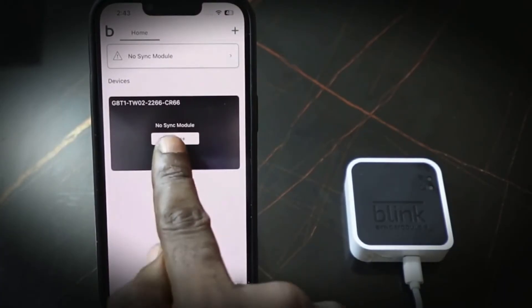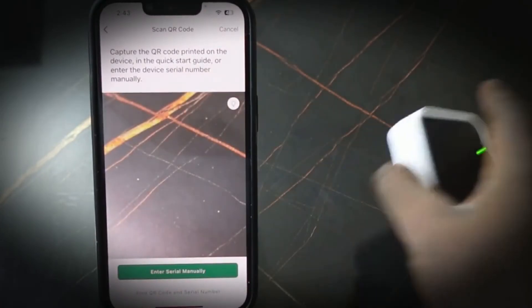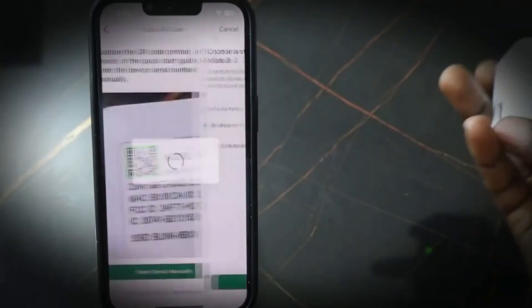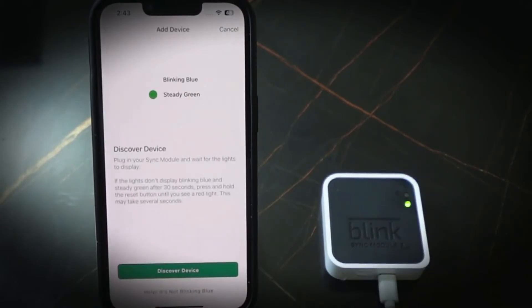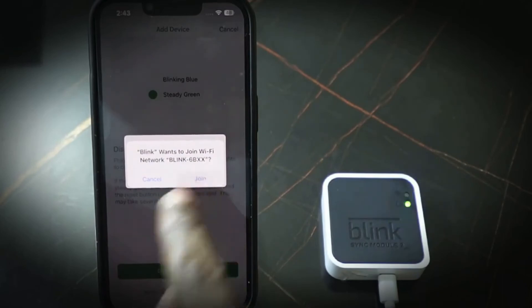Now let's add it again — tap Add One. Create a system if you don't have one already, then tap Continue. Since it's blinking, tap Discover Device, then tap Join to join the Blink network. Wait a few seconds.